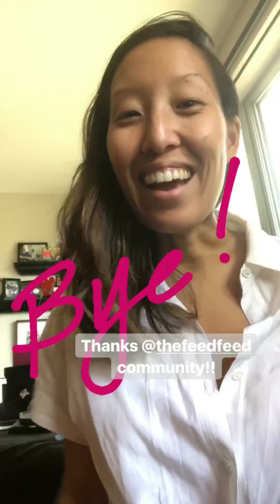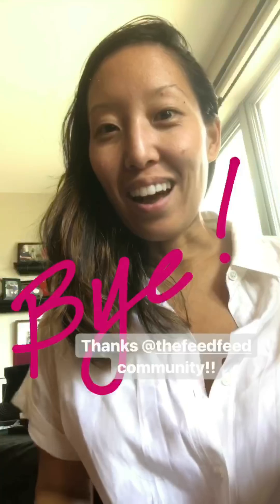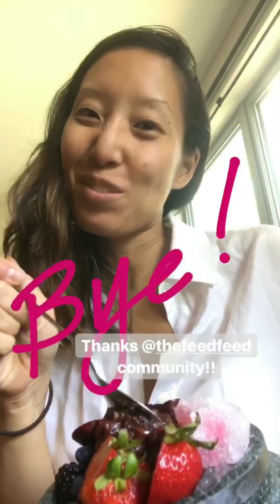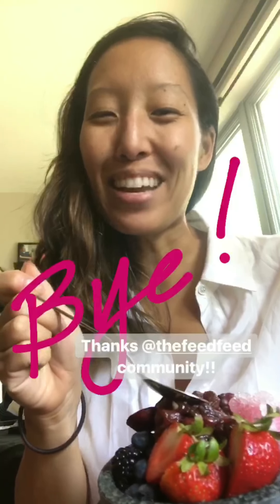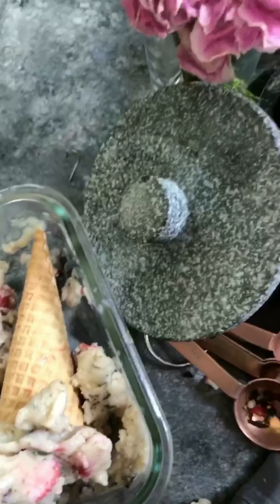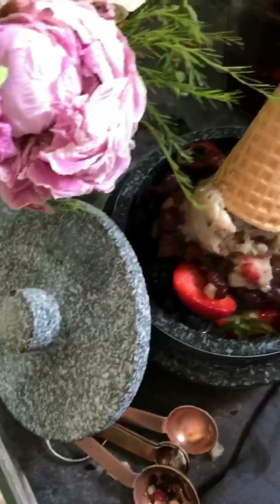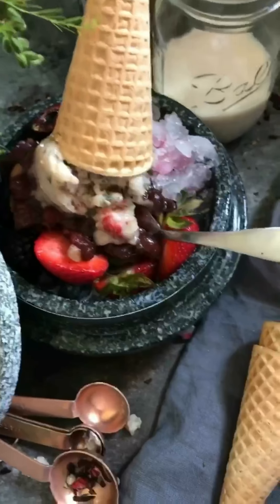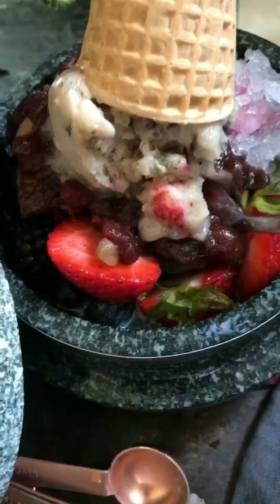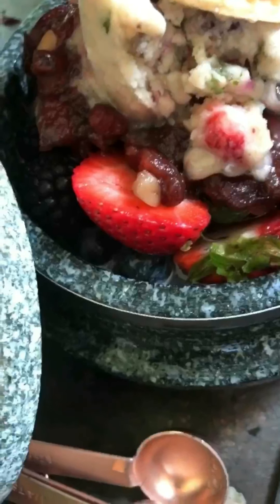How simple is that? Anyways, I hope you guys enjoyed. I'm going to dig into my patbingsu — believe it or not I could probably eat this whole thing. I hope you guys have a great day and a happy summer. All right, see you later. I'm in heaven!